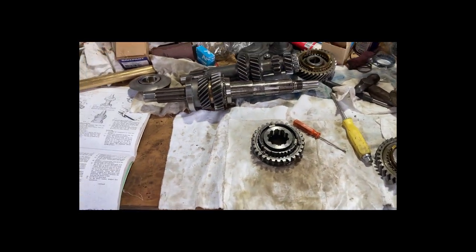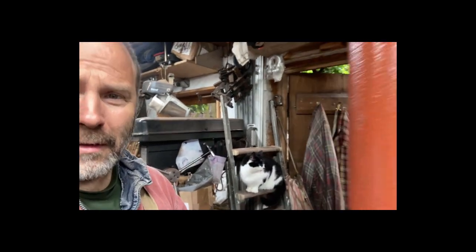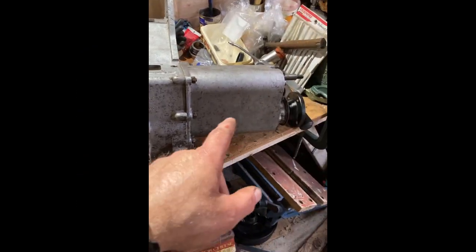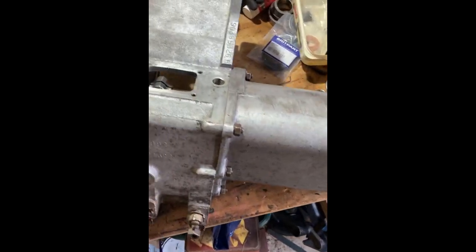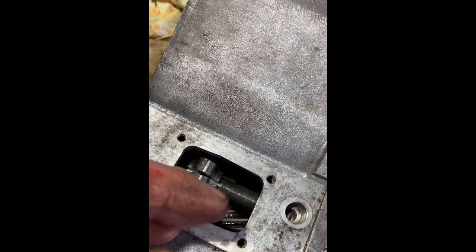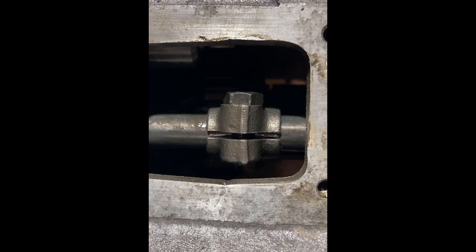I'm trying to paint the prop shaft and the cat's come in — it's not going to end well. I was painting on the transfer box — the bit that gives you the output to the front and rear and gives you four-wheel drive. The selector fork has a pinch bolt and I've fitted the bloody thing 180 degrees round, so I've now got to take it all apart and do it again. Bugger.